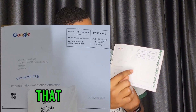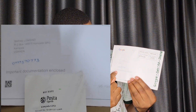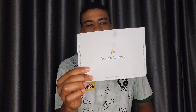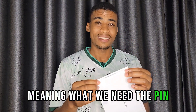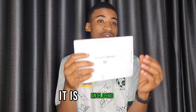The address is PO Box, Kampala, Uganda — this is my telephone number. It says 'important documentation enclosed,' meaning this is a very private document, and it comes from Google AdSense. We're going to unpack this package together. They say to remove the side edges first, meaning the PIN — the personal identification number — is inside, but it is protected and enclosed.